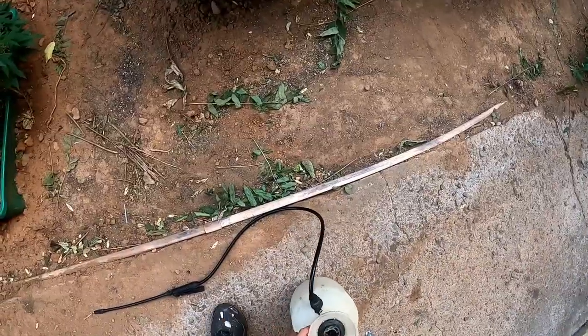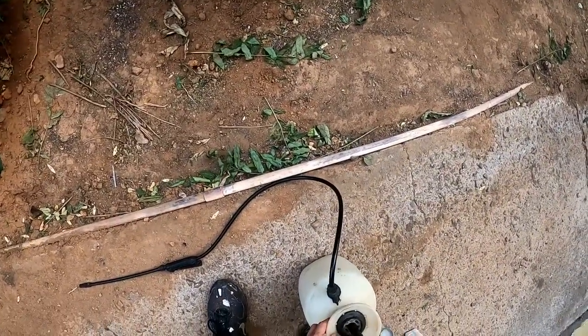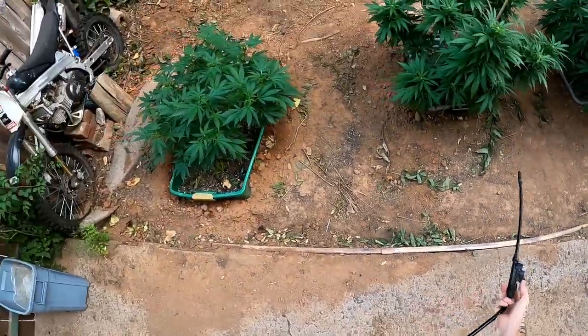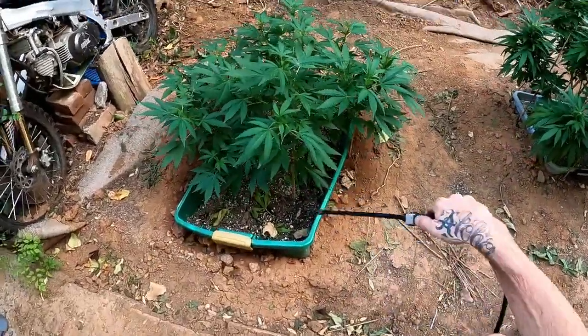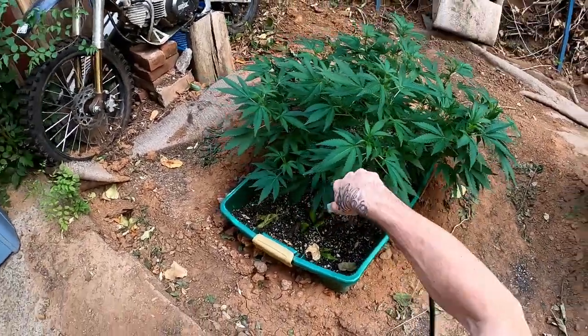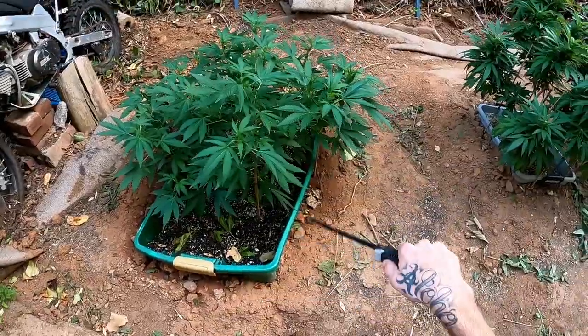Alright, I'm going to do this — like, 12 pumps. So I like to start with the soil. Kind of hit all around the pot, or the ground.